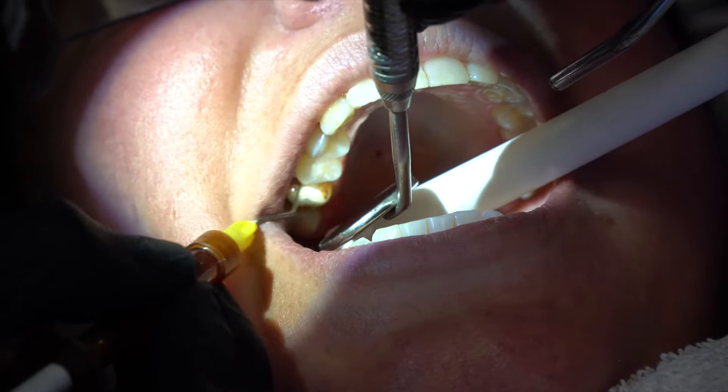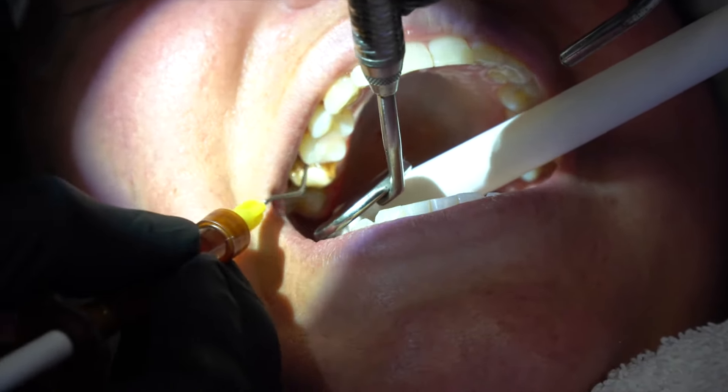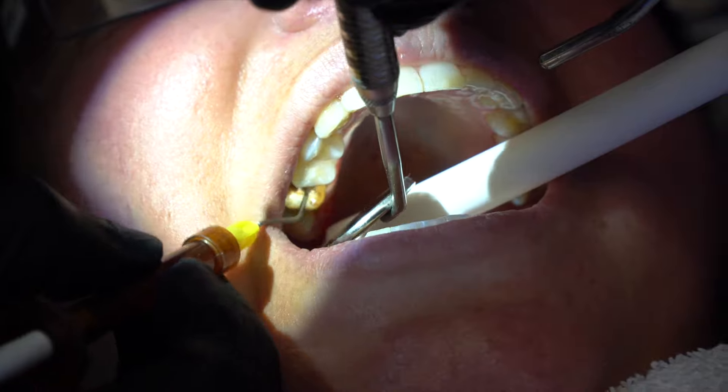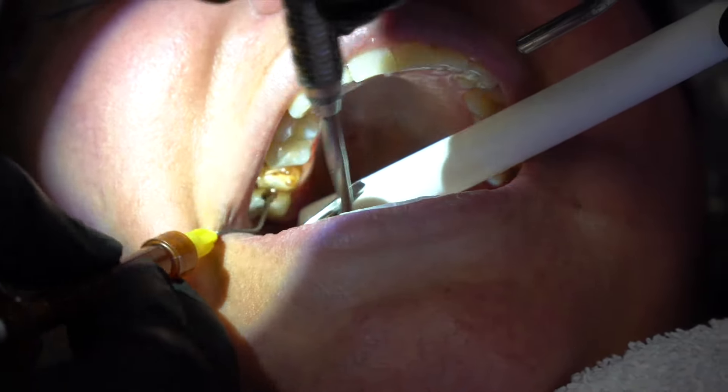Sometimes we don't get a good fit of a crown if you can't visualize the tooth and get an impression of the tooth down as it goes underneath the gums. Which is also the reason why in our practice we don't like to go underneath the gums — it's more prone to problems and more aggressive to the tooth.